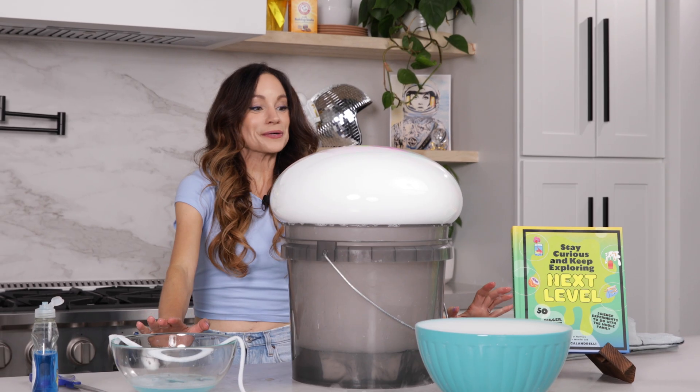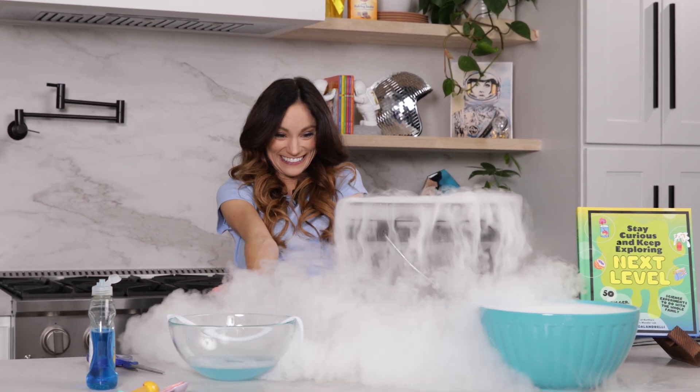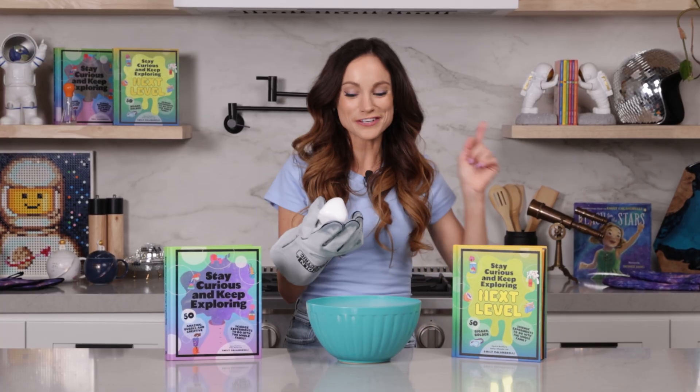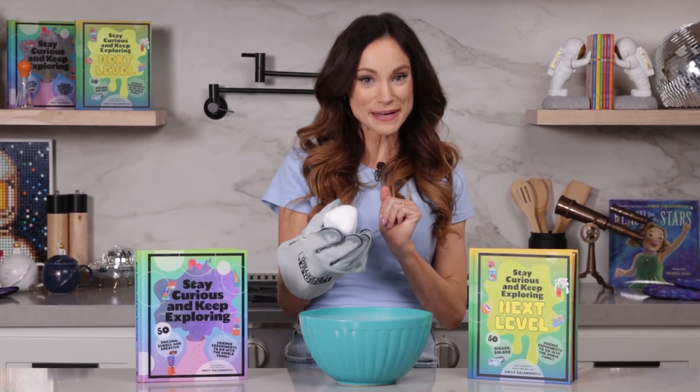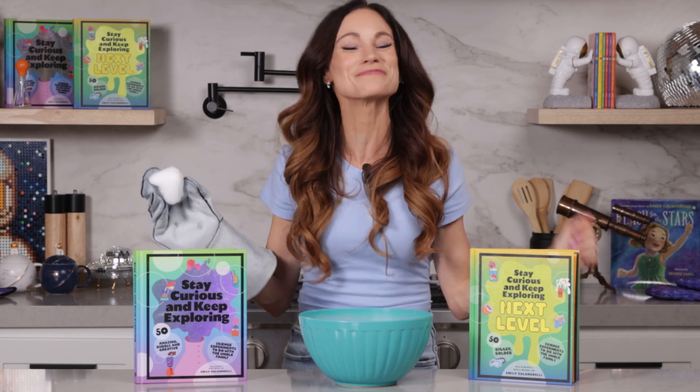It's growing so fast! Thanks for making dry ice bubbles with me. If you liked this one, be sure to check out my bestselling Stay Curious and Keep Exploring book series for 99 more science experiments. I'm Emily Calandrelli — subscribe for all things space and science. And remember, stay curious and keep exploring. I'll see you next time.